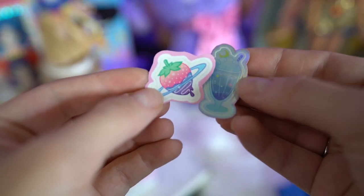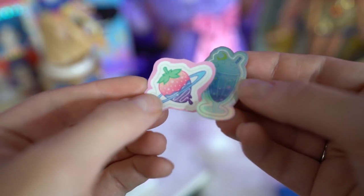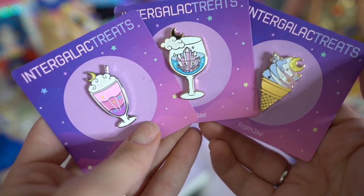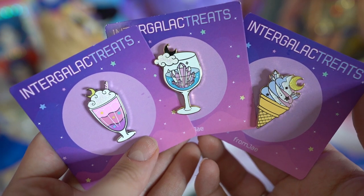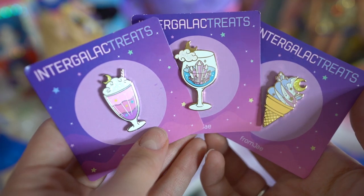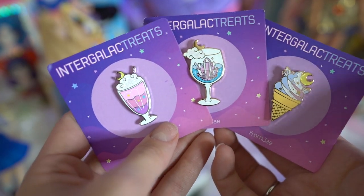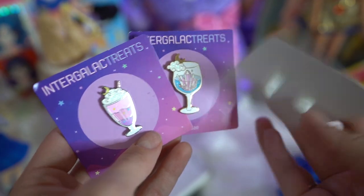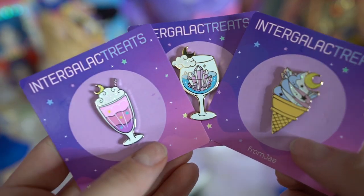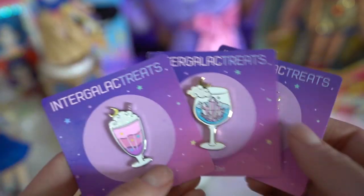Next I have three different pins. These aren't actually Sailor Moon pins but they're definitely along the same line and have the feels of Sailor Moon. These are from FROMJAE and they're called Intergalactreats. I got three of them: a cute little cone with ice cream and a crescent moon, what looks like a daiquiri or giant wine glass with crystals inside, and a cute sundae with a crescent moon at the top. They're so pretty — these will definitely be going in an Eta bag.